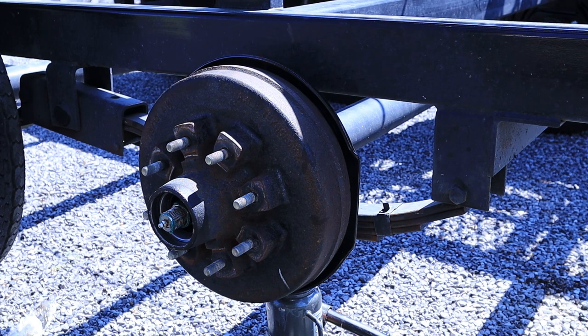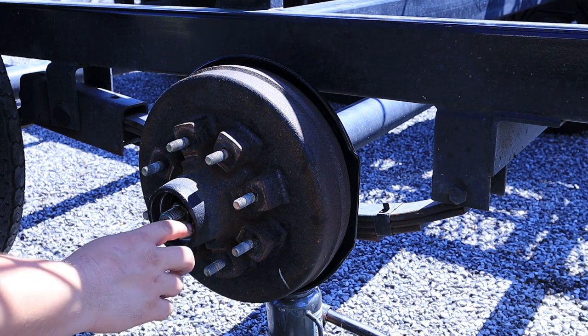Now we're going to just do everything in reverse order. We're going to put the bearing in, put the washer on, put the castle nut on, and then the cotter pin.